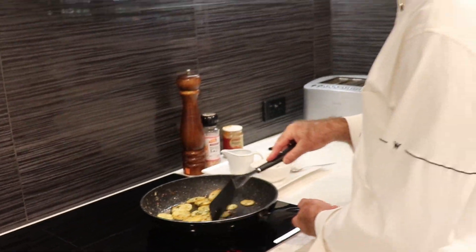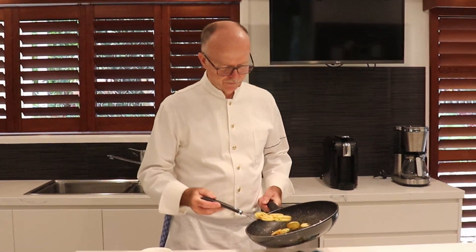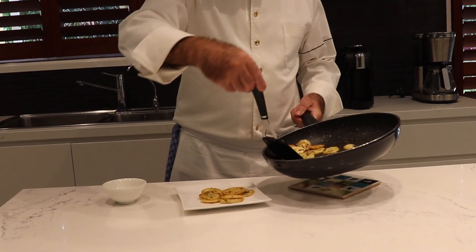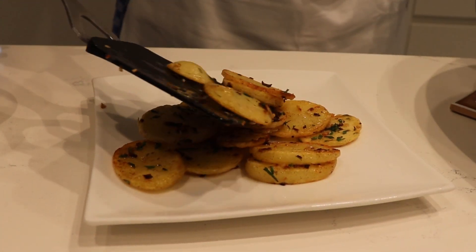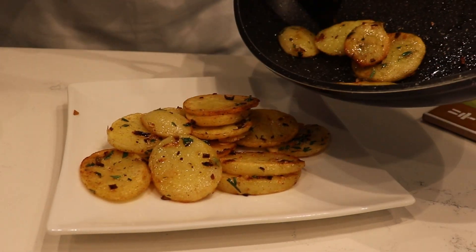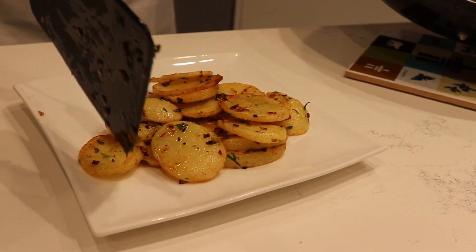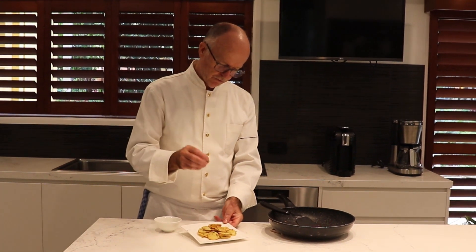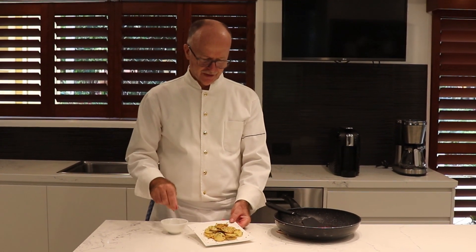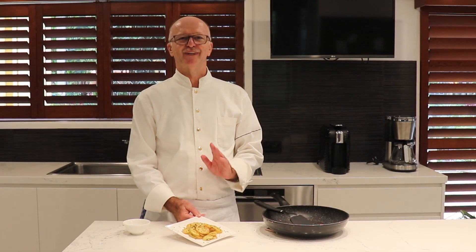We turn our heat source off and here we go — very simple. Put them on a plate. Unfortunately I couldn't get any duck fat, which would have elevated this as well. But this beautiful fresh butter does the trick. That's my side serve of roast potato. Put a little bit more chive on there — why not! Chop Chop Chef's roast potato for you today to enjoy. Thank you very much for joining me at Chop Chop Chef, till next time.